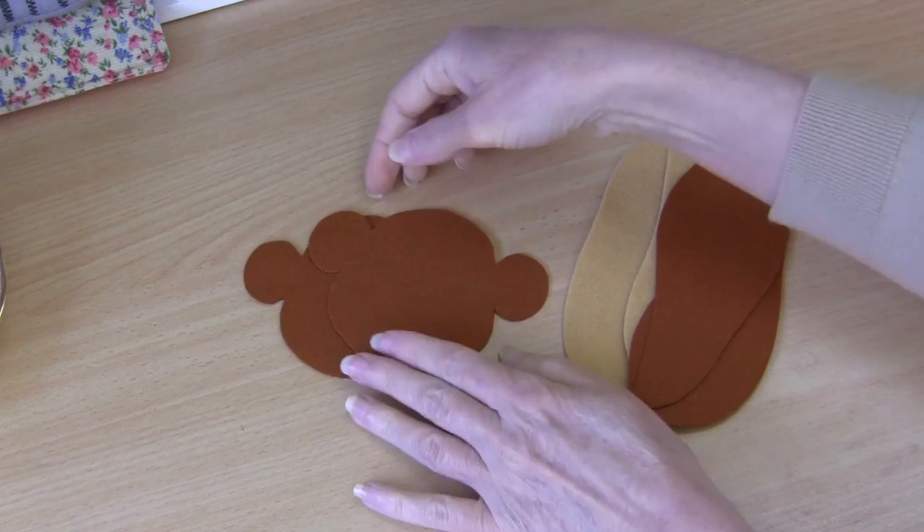G'day, welcome to Pay It Forward. Today's tutorial I'm going to be showing you how to make this very sweet little monkey shelf sitter. I would probably suggest that this project is suitable for an intermediate skill level sewer. If you would like to make this one along with me, simply click on the link in the description below and download your free PDF pattern templates and we can get started.